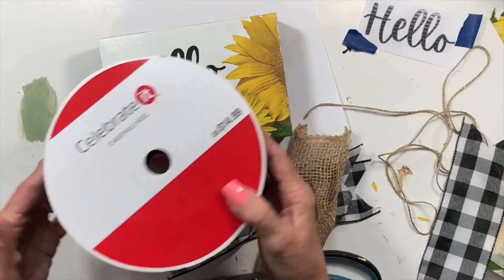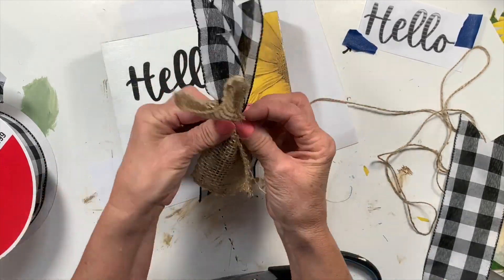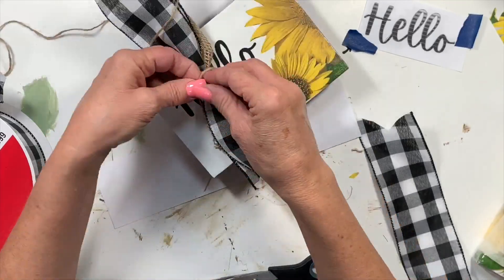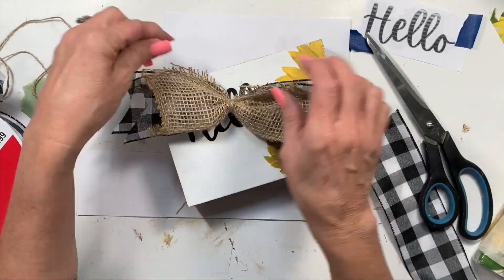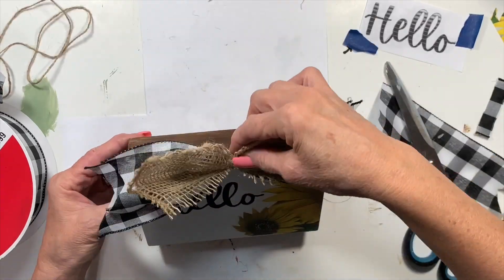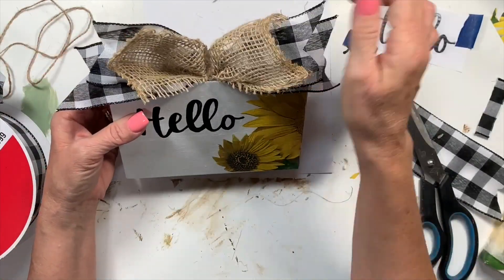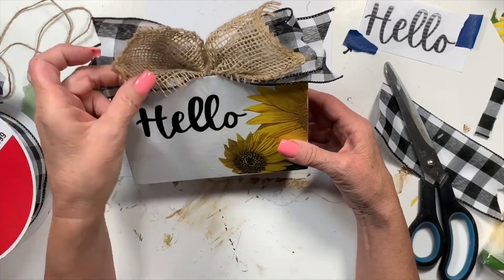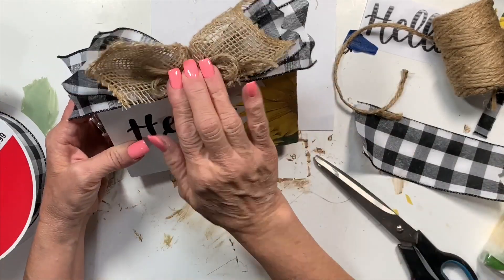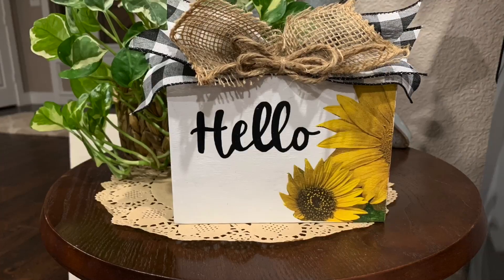The idea of this is to be farmhouse looking. This challenge is to do five projects, each one under $5, and the theme is everyday farmhouse. So I feel like this is very summery and farmhouse-y looking. I got this black and white check ribbon — I want to say maybe at Michael's at Christmas, after Christmas on clearance. And I've been using it and using it and it's lasted me a very long time. I thought this looked cute with the burlap, with the sunflowers, and then the black and white. I just think it turned out so very cute. I added a little extra twine in the middle — there is my end result. I think it turned out really pretty.